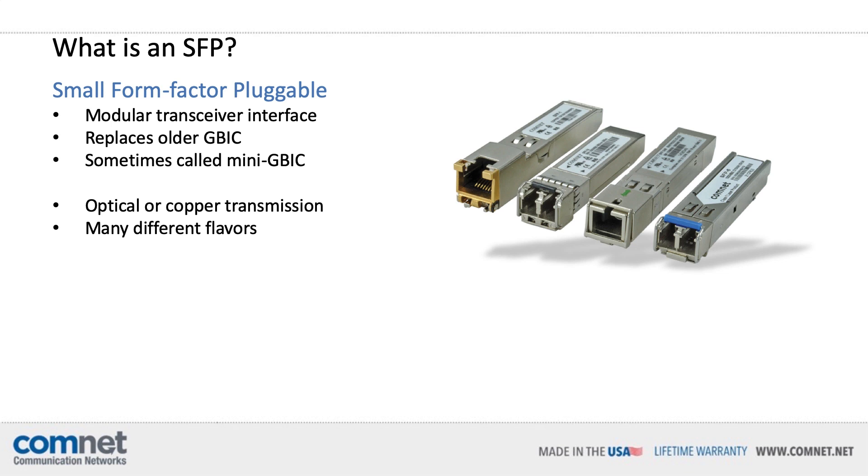Rather than sounding like a Wikipedia page, let's talk about what all this means. Basically, when trying to transmit over optical cable, these are your laser transmitter and receiver, and they easily plug into your media converter or switch with no additional configuration. It's a very simple concept, but there are a lot of factors to take into account when selecting the proper SFP for your application.